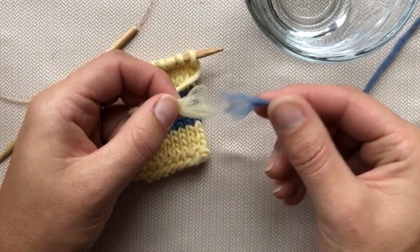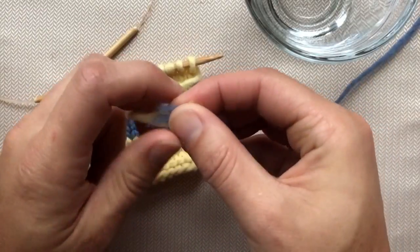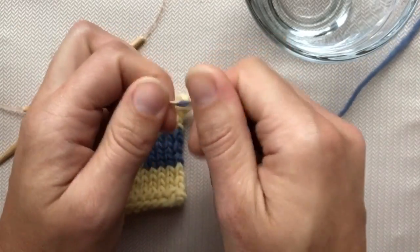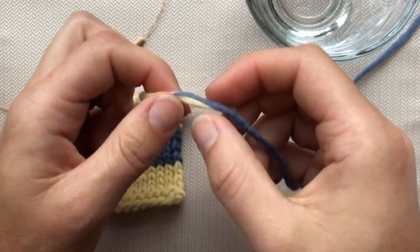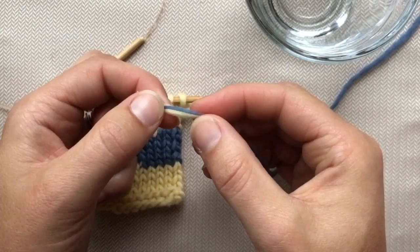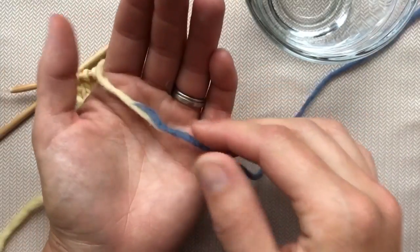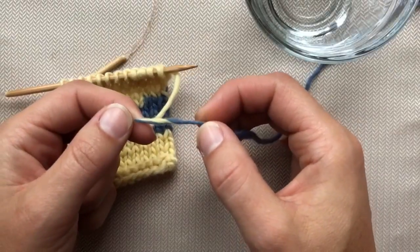Once we've got our ends roughed up and moistened, we're going to put them together, just overlap them, and then twist. I like to start by rolling them back and forth between my fingers, and you can see they've started to join because the natural fiber properties of wool allow them to grab onto each other. To cement this and make sure it's really nice and tight, I put it in my palm and roll my other hand back and forth along the top, which gives good friction. I can feel the heat being created, and that makes the yarns really felt together.